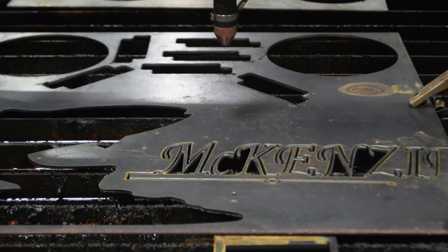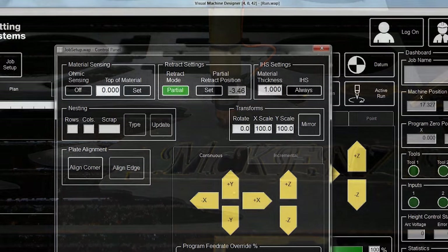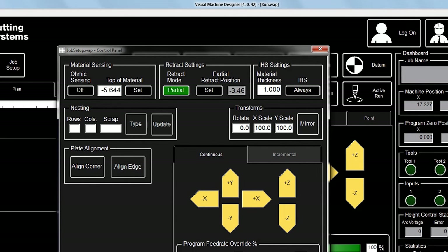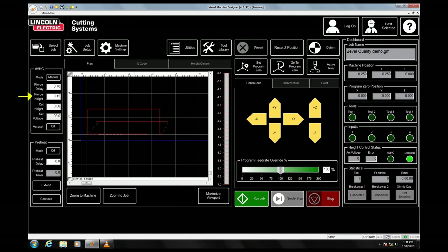To compensate for this, we need to manually sense the material by dragging the z-axis down until the torch touches the metal plate. Click set under the top of material setting to save the z-axis position in the controller. It will use this metric to calculate the pierce height and cut height in your material's cutting parameters, which are located on the home screen.